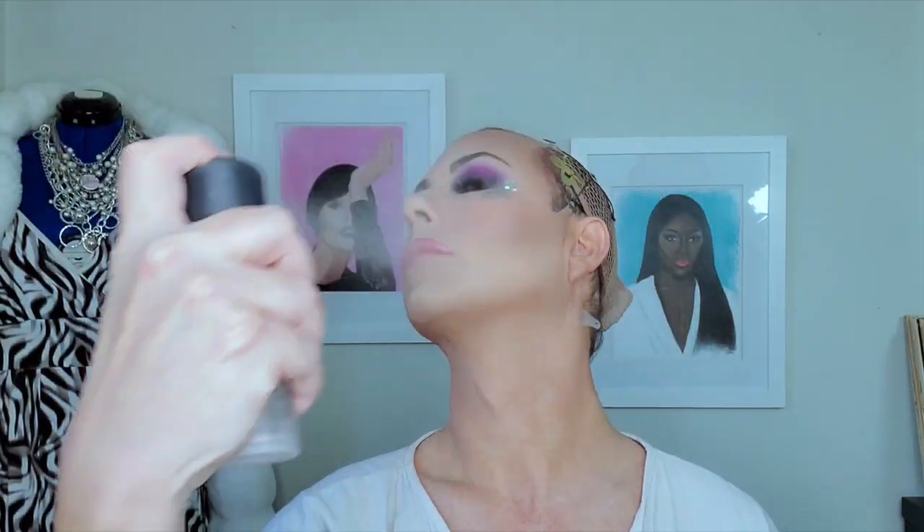Let's set it all with some MAC Prep and Prime Fix Plus and a powder brush. Just make sure that when you're doing this, avoid the stars. Alright guys, this wraps up today's look using the Morphe James Charles Mini Palette. To win this palette, you have to subscribe to my channel and then in the comment section below, tell me what look you would create using this palette. Please like and subscribe and don't forget to hit the bell so you get notified every time I upload a new video. Thanks for watching — bye!